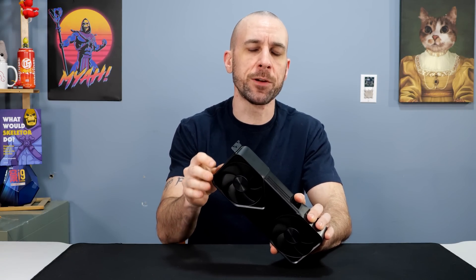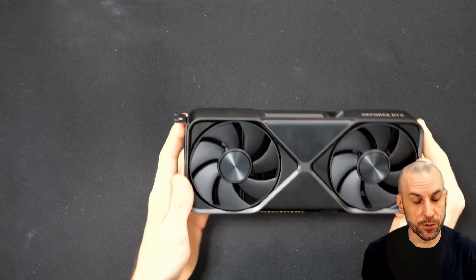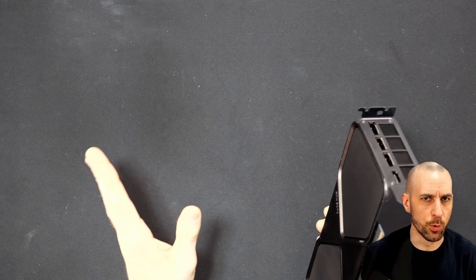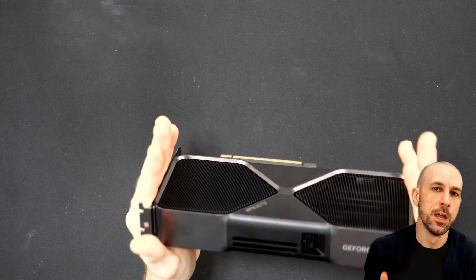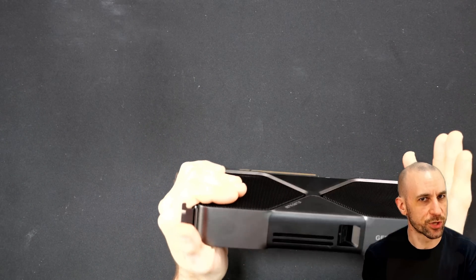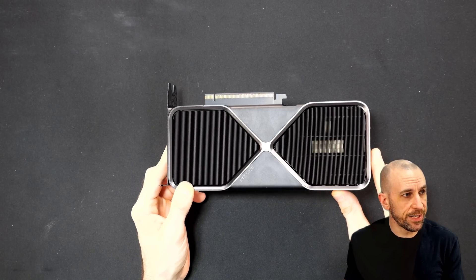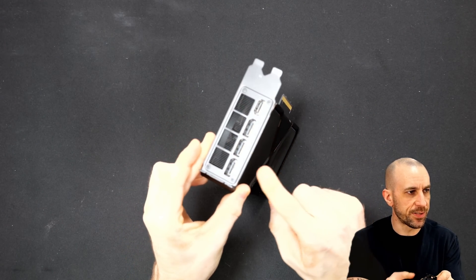Before we get into the overclocking and benchmarks, let's go over the cooler of the 5070 Founders Edition — there's a pro tip I need to show you. When I first got the card and threw it in my PC, it was running really hot, like 80 Celsius hot, and I thought maybe I got a defective card. So I put my hand on both fin stacks. The right one was hot and the left one was cold. The right side is a pass-through design and the left is a blower.